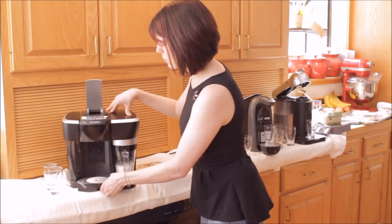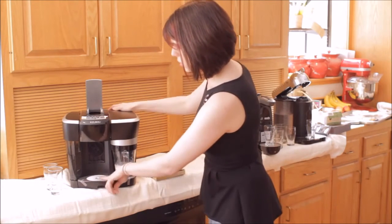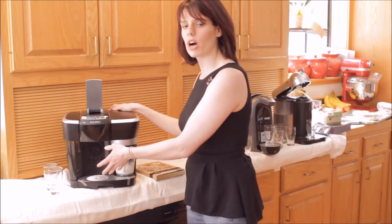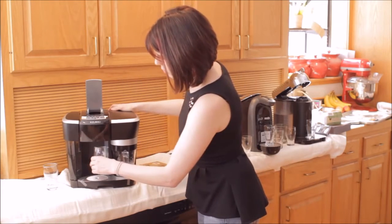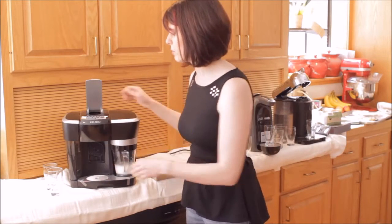The bottom tray is nice and easy to remove. The capsule collection bin is nice and easy to remove. You can also see that there are two heights for your mug — it's set up right now for a tall mug, but you can flip this down and put a short little espresso mug there.